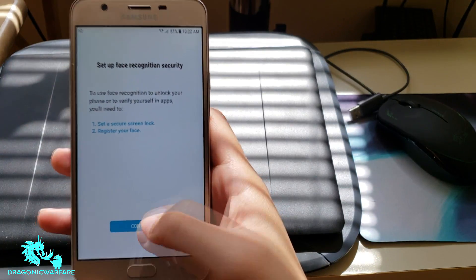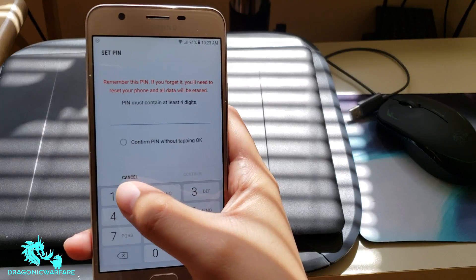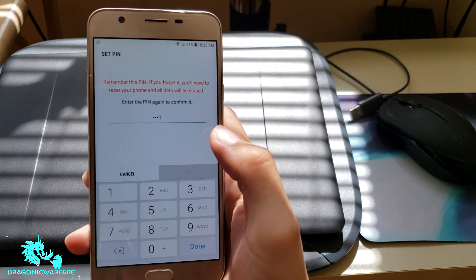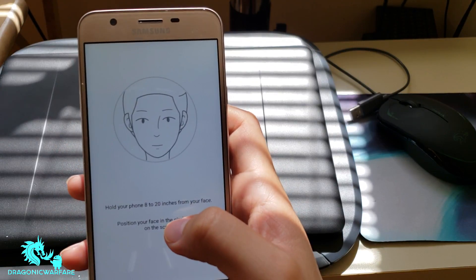It'll say set up face recognition security — click Continue. It's going to ask you for a backup PIN, so go ahead and enter that. From here you're going to want to put your face in the middle of the frame, as you can see on screen.